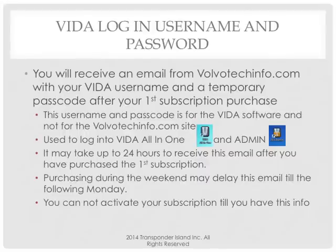The username and password emailed to you is for the VITA software, not for the VolvoTechInfo site. It's used to log into the VITA All-in-One and also to log into the Admin. When you install the software, you're going to have four icons. The two I use are VITA All-in-One and Admin. The other two — VITA on the Web and Configuration — I right-click and delete.